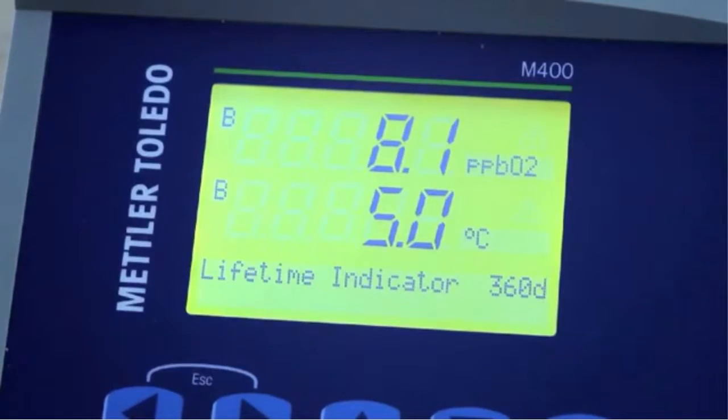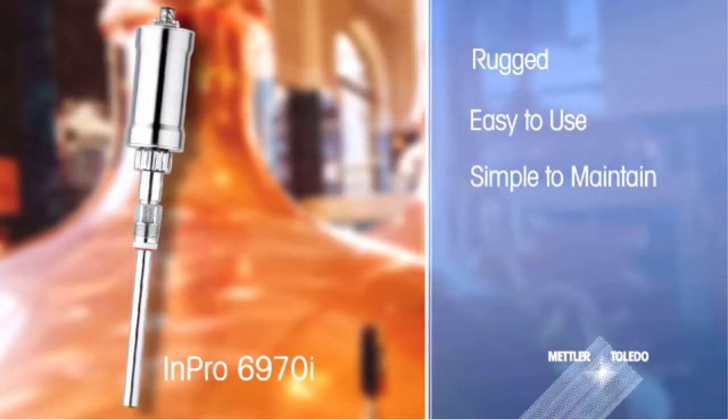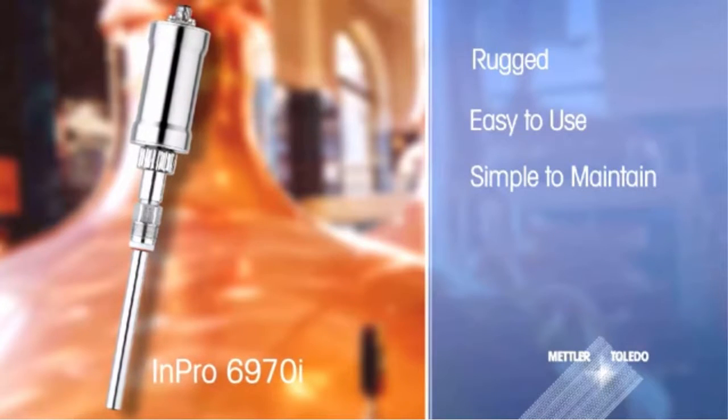But it is not the only requirement that breweries demand. Sensors must be rugged, easy to use, and simple to maintain. The Impro 6970i scores highly in all these areas.